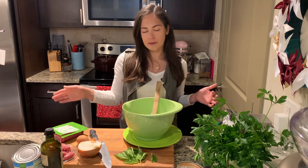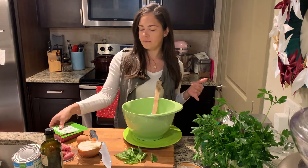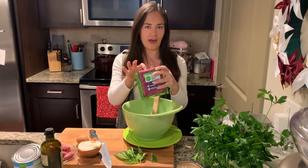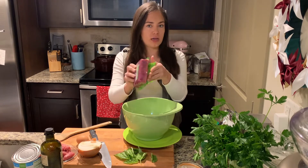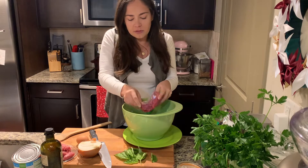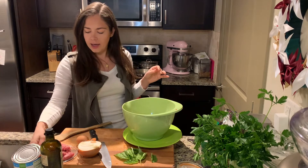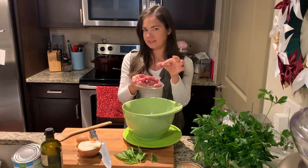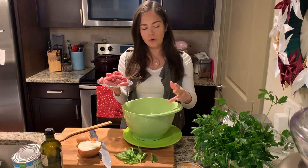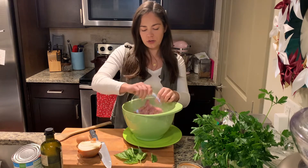I'm going to make the meatballs using two different meats: ground sausage and ground beef. I like ground beef that has 85-15 fat because it gives more flavor, but you can use leaner ground beef if you like. This is a pound of organic ground beef. I wasn't able to find ground sausage at my grocery store, so I bought the raw links in their casings and pushed them out. So this is a pound of ground beef to about a half pound of ground sausage.